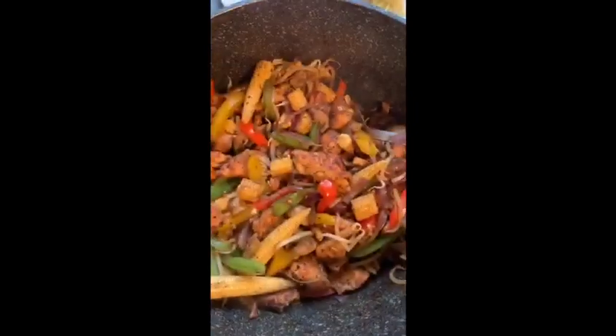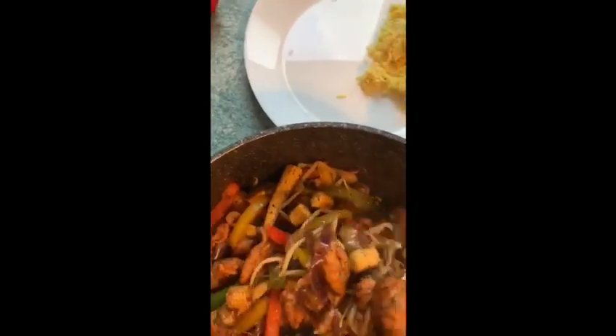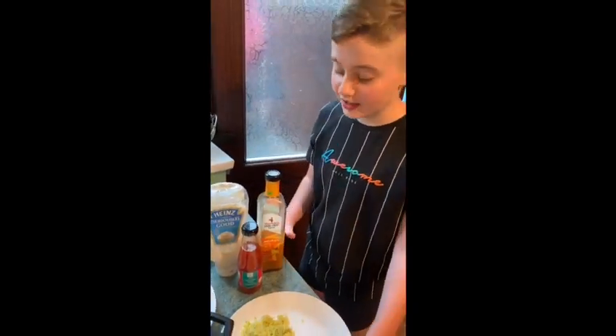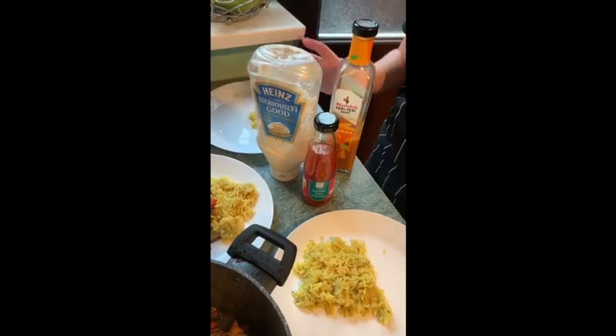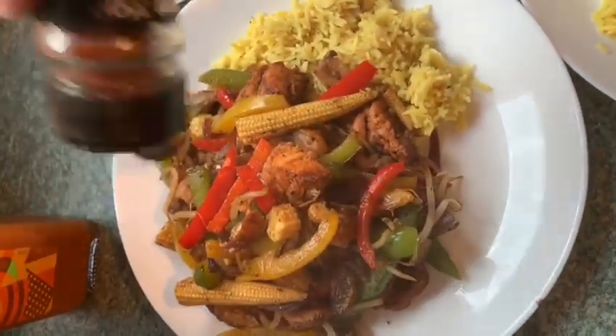And there you have it — our chicken stir fry! I've decided to make some rice with mine tonight, so I'm going to plate this up now. As you can see it looks absolutely delicious. You can add whatever sauce you like — a bit of Nando's sauce, some sweet chilli, or some mayo, whatever sauce you like. On mine I'm going to add some chilli flakes as well, just sprinkled on top.